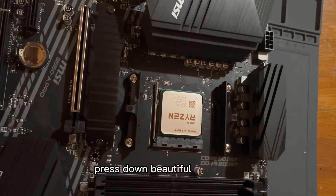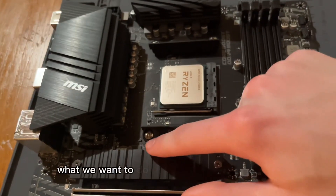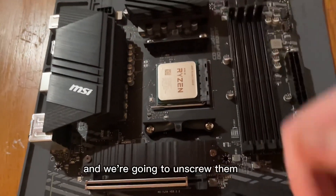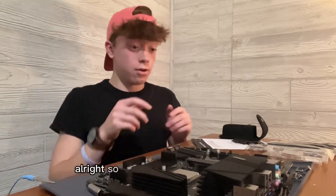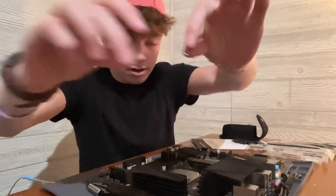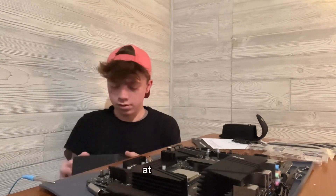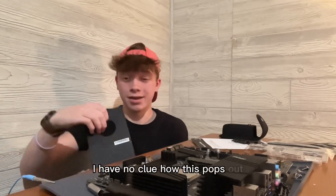Press down - beautiful, done, easy. Now that we got that done, we want to take these two screws here and these two screws here and unscrew them. I got those screws all out. Now what we've got to do is put in the cooling part of the CPU - at least I believe that's what it's for.